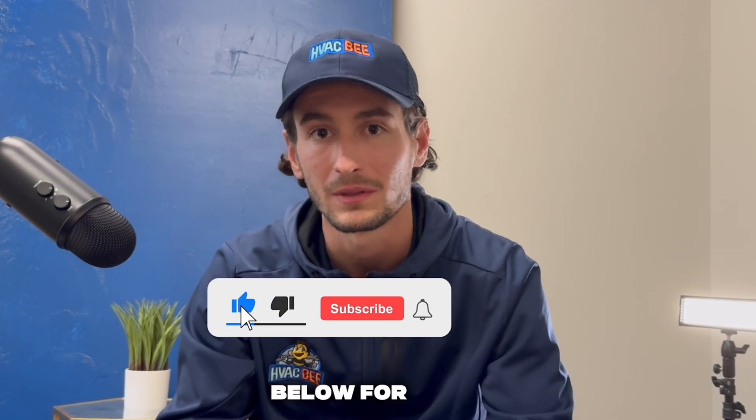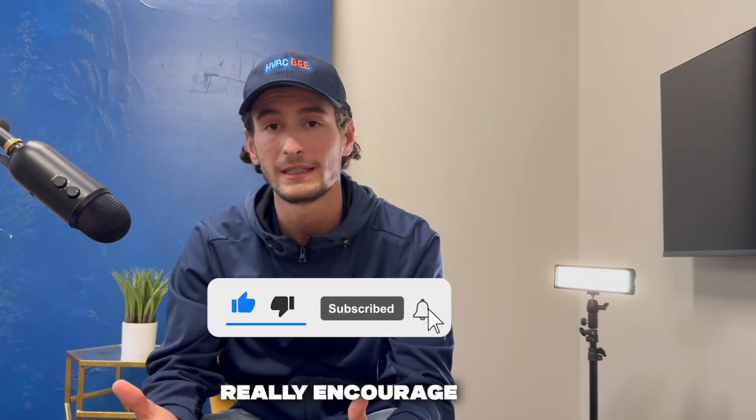Thank you guys again for taking the time to listen in today. My name is Adam with HVAC Beat. Don't forget to like and subscribe below for future videos. We really encourage our homeowners to learn about the HVAC industry.